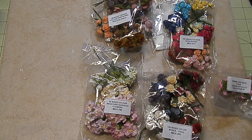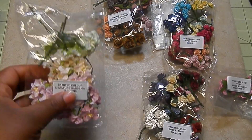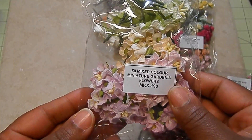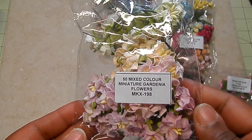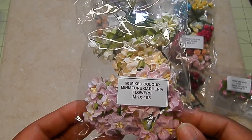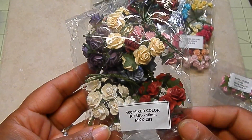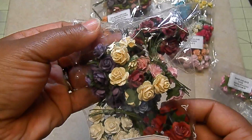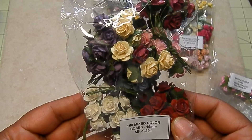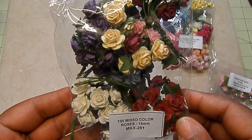I want to share with you some of the flowers that I used on today's project. I started with some miniature gardenias and they are this beautiful array of mixed colors — light springy colors are the ones I have here. I used the mixed color roses, the 15 millimeter, and they include all of these colors — pretty red and purple and peach, beautiful colors.